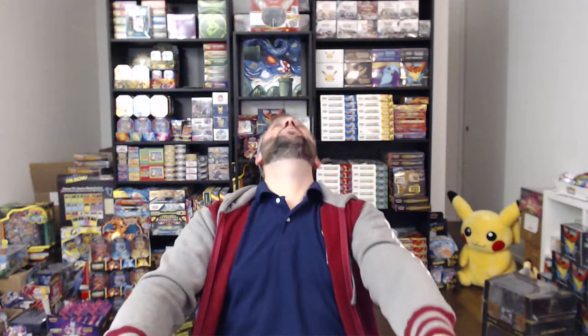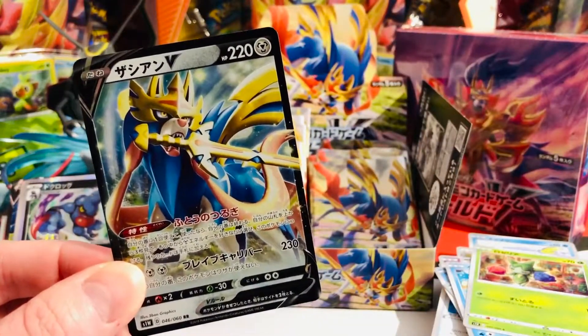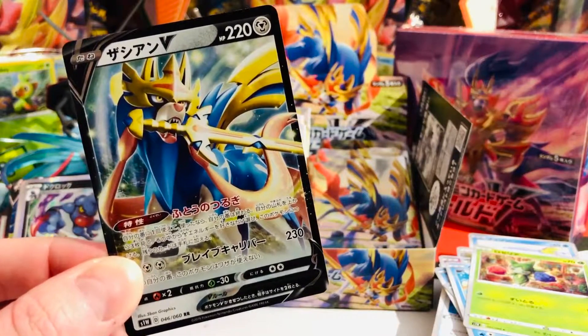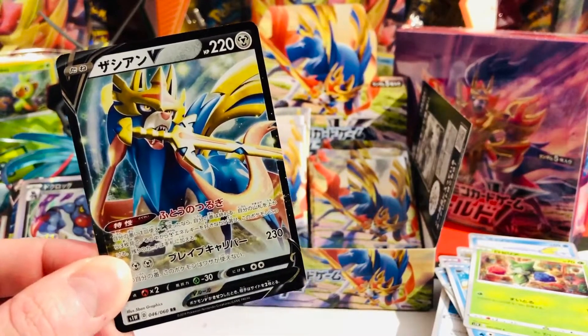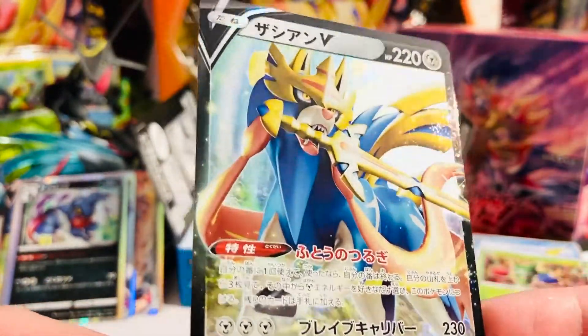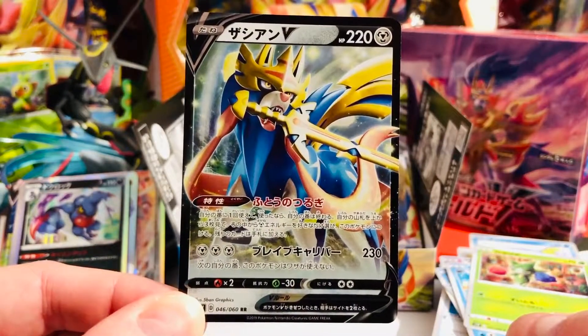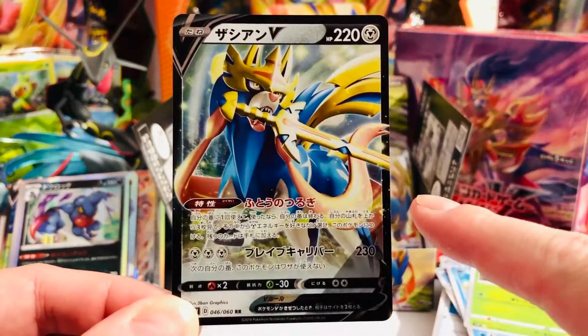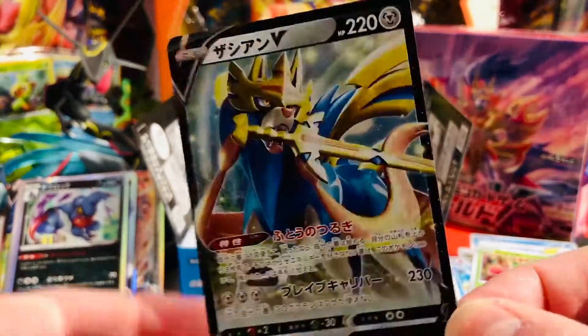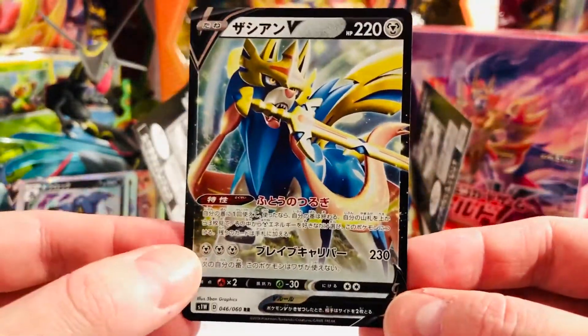We have a couple more pulls, and here's the set's mascot — it's Zacian V! How do you pronounce it where you live? Please tell me. But we can all agree this is an amazing V card. The set mascot — it's absolutely gorgeous. What a cool card, couldn't ask for more. I'm super happy we pulled this. It's not cheap either — it sells for quite some money in Japan. One beautiful card and one hell of a legendary Pokémon.